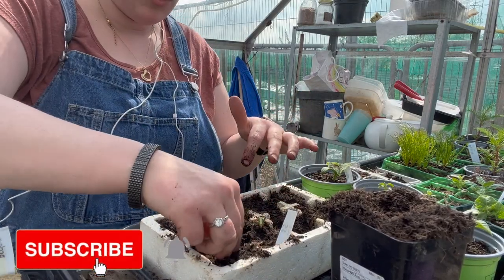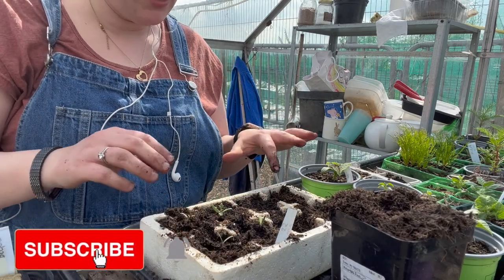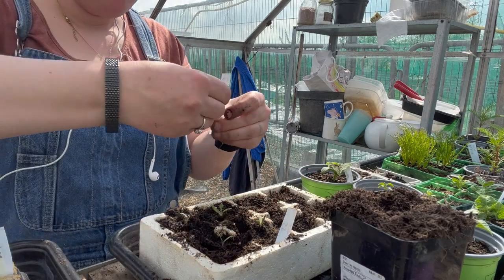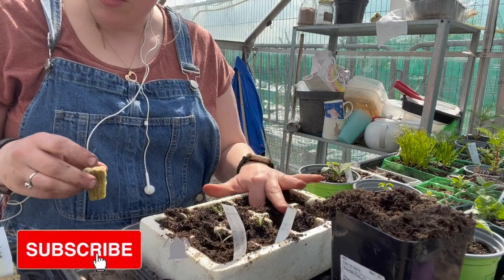So I'm moving these so that they remain more moist than anything else. This one is called ox heart.